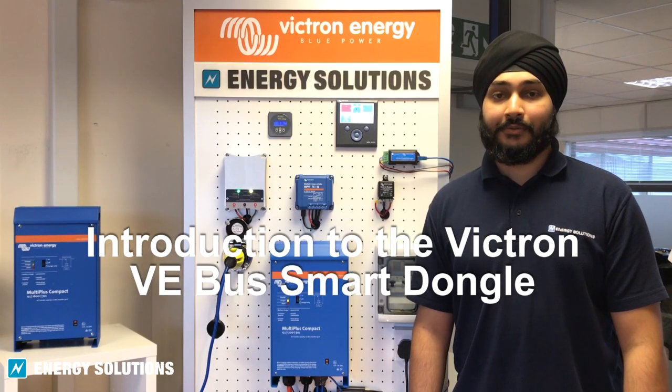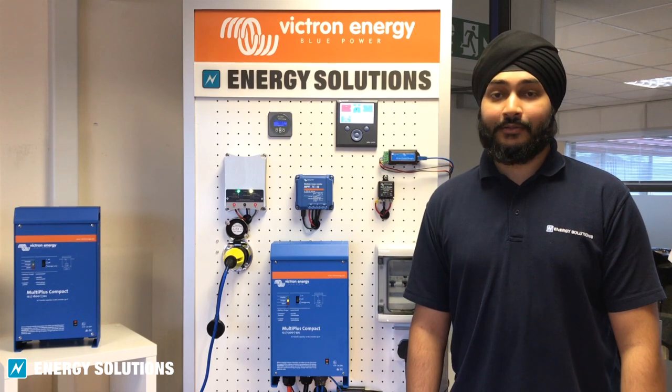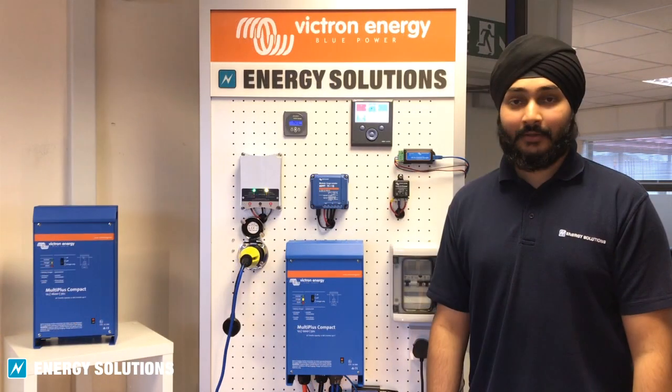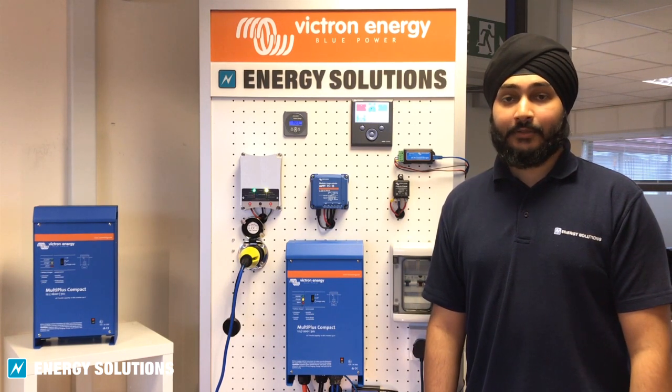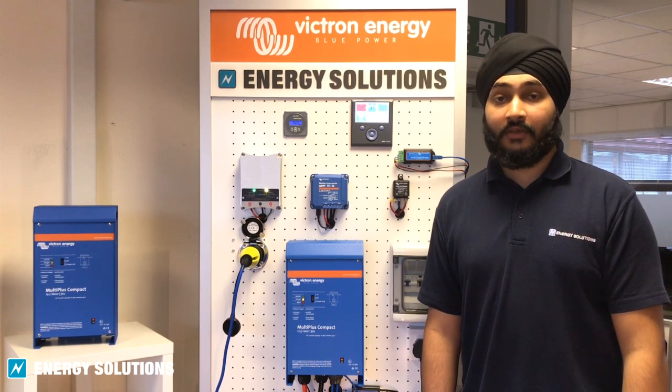The new VE-Bus Smart Dongle is an economic and effective solution to integrating Bluetooth connectivity to a range of Victron inverters and inverter chargers. The dongle works as a Bluetooth accessory for the Victron range of inverter chargers including the Multis, Multipluses and Quattros, along with a series of Victron inverters with a VE-Bus port.